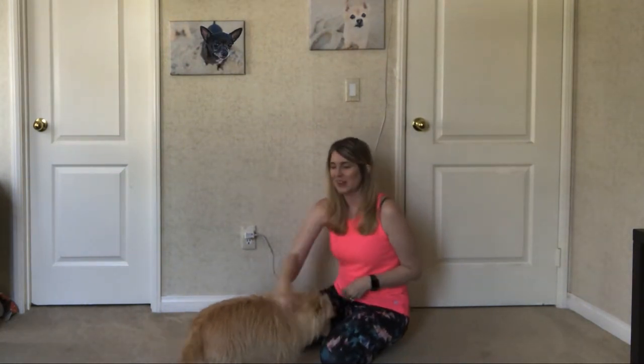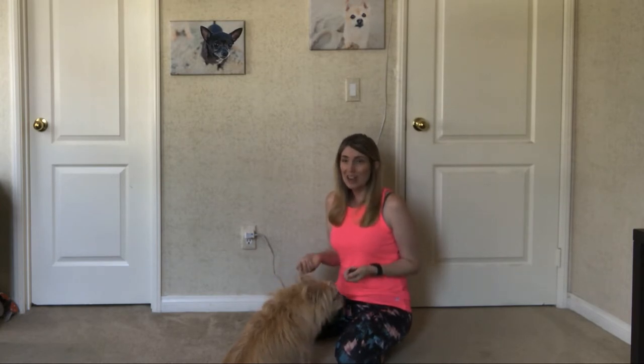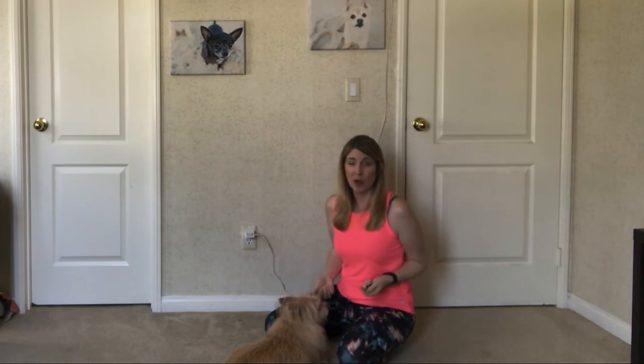Learning how to shake is really not a skill that you may foresee needing in an emergency situation or anything like that. But understand that even though this is just a novelty that we're teaching our dog, any chance we get to interact and train with our dogs is a bonding experience. We want to make it happy and upbeat, and we want to make sure that our dog is enjoying the time they're spending. They're working their brains, which is one of the best things we can do for our dogs.